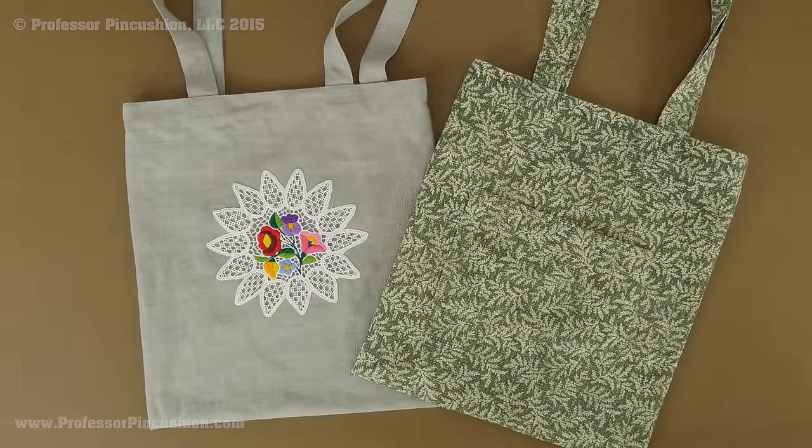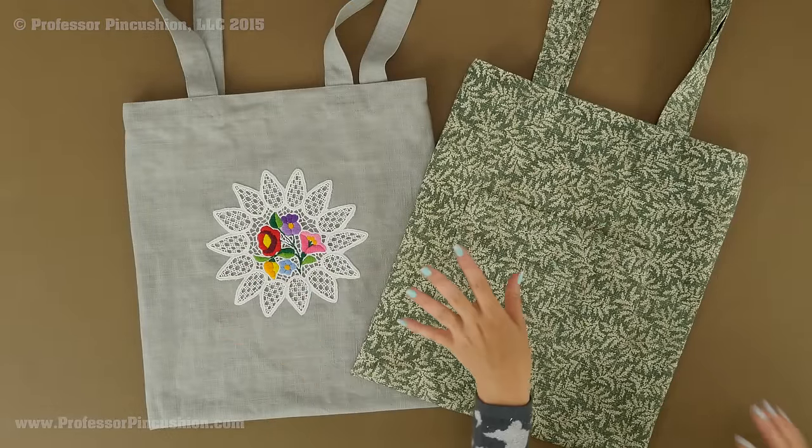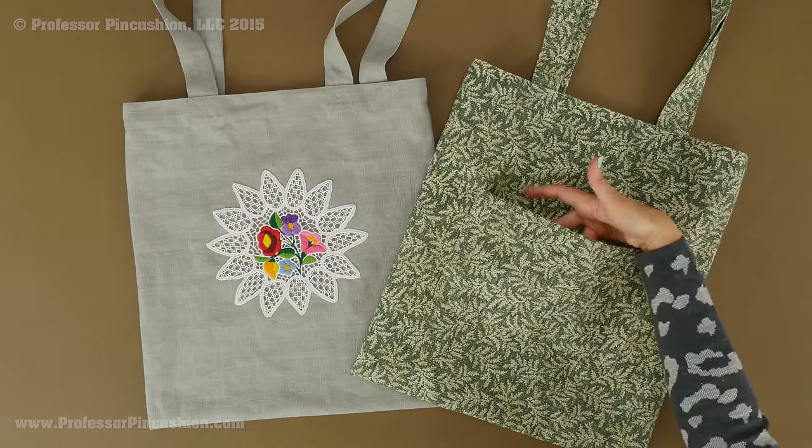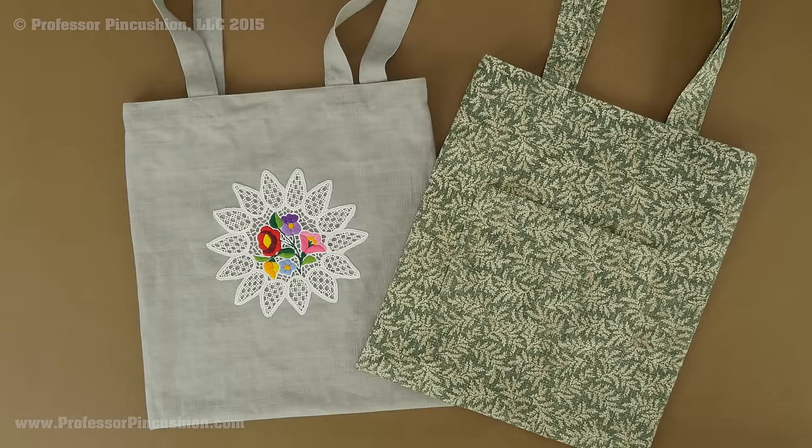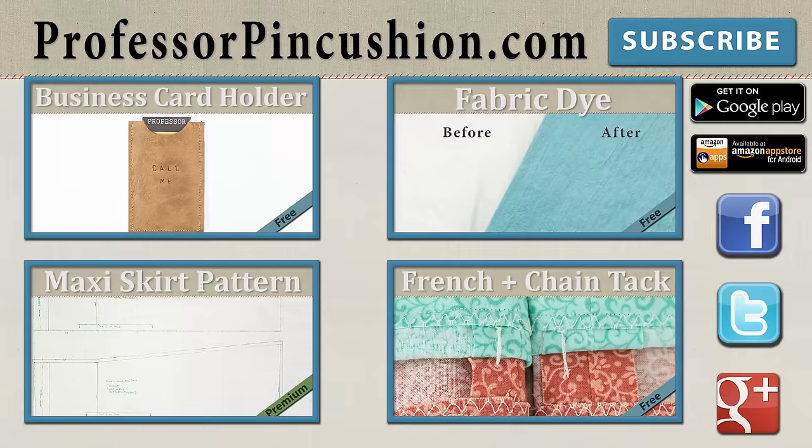With that, the tote bag is now complete! Here's the one I just created, and here's another one made with a fun print. The pocket is very handy and quite large — you can definitely fit something in there. If you make your own tote bag using these instructions, post a picture so we can see how yours turned out. New tutorials are released weekly so please subscribe. Visit ProfessorPincushion.com for over 200 sewing video tutorials including exclusive premium content — only $5 a month. Don't forget to download the mobile app. Thanks for watching!